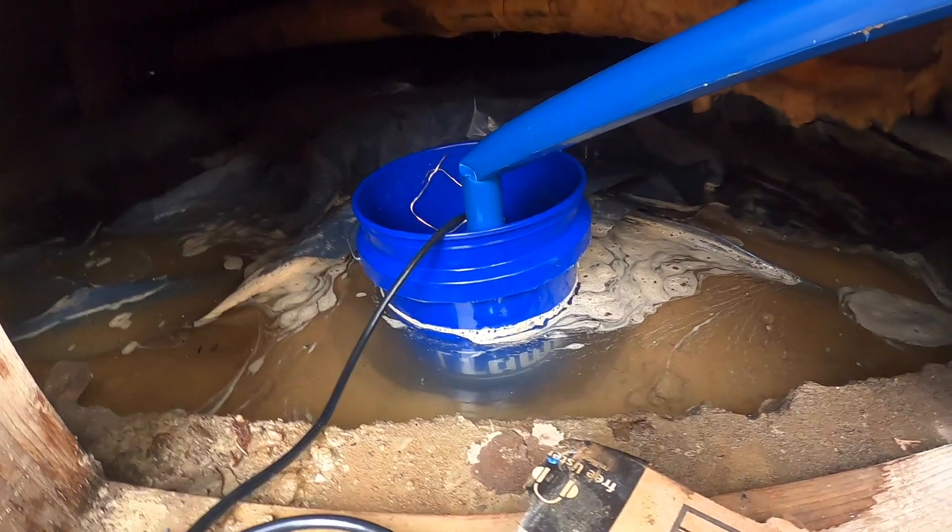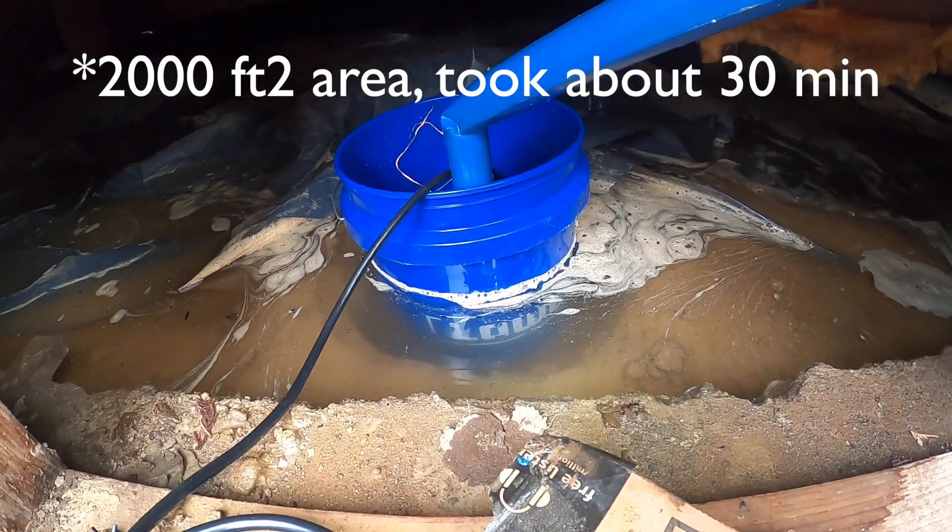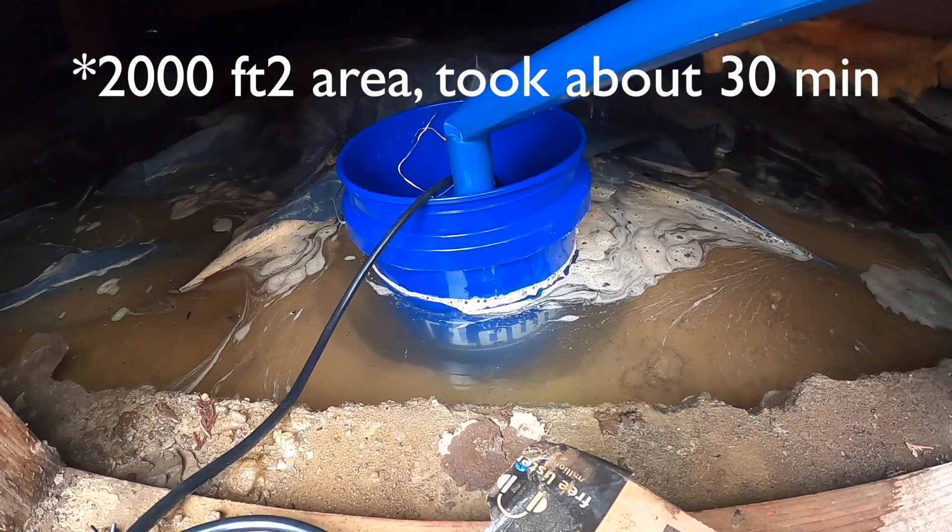The water's clearing up a little bit — it's been going for about 10 minutes now. You can see the hole that I dug. It's kind of hard to dig when you can't see the bottom or the dirt.